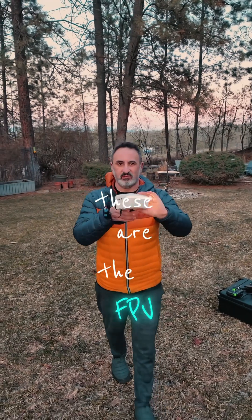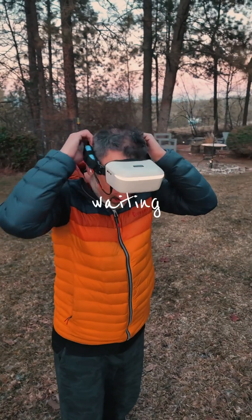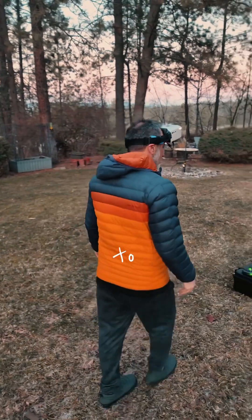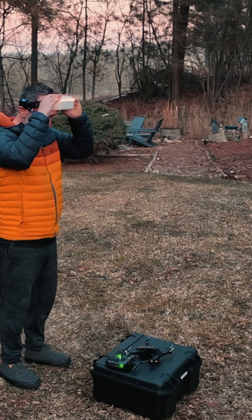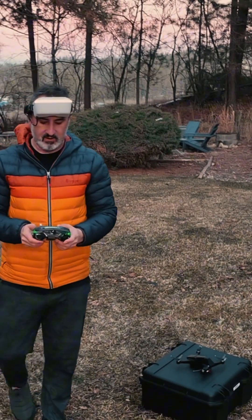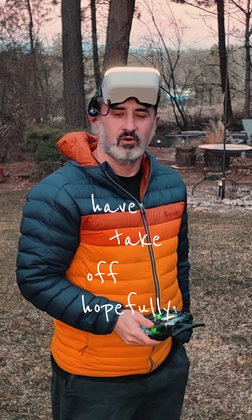And these are the FPV goggles. I don't know if you can see inside there, but it's actually got the view of the drone. Right now I'm currently waiting for the drone to get the satellites all connected — about four so far, I need six to get it flying. I'm just waiting on that, and we should have takeoff hopefully soon.